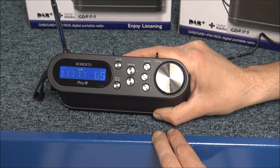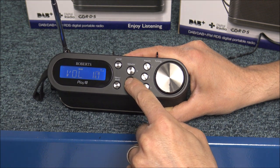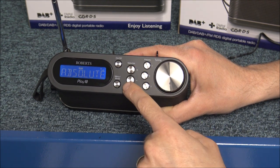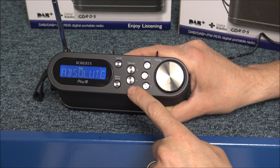You've also got FM as well, so there are certain channels on FM that you might want. The display shows the volume setting — it's plus and minus, so it's nice and easy to read.